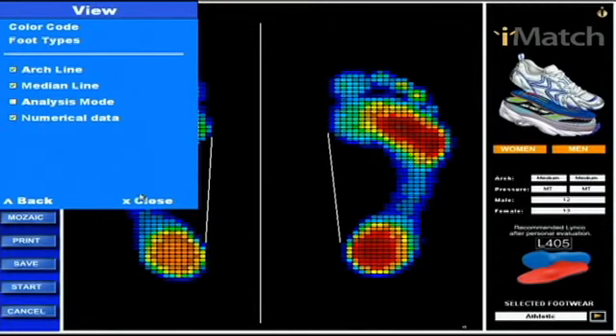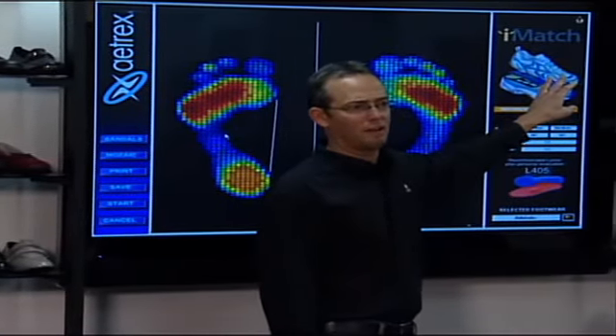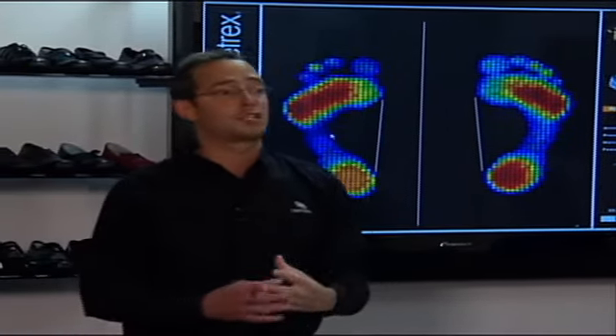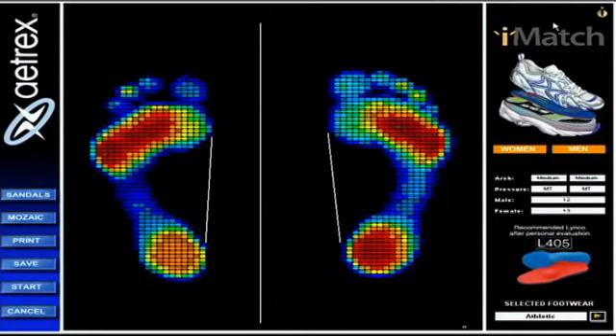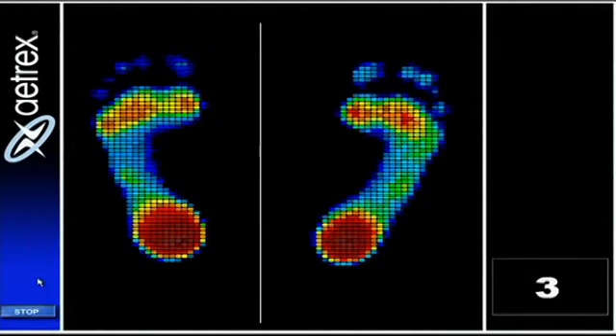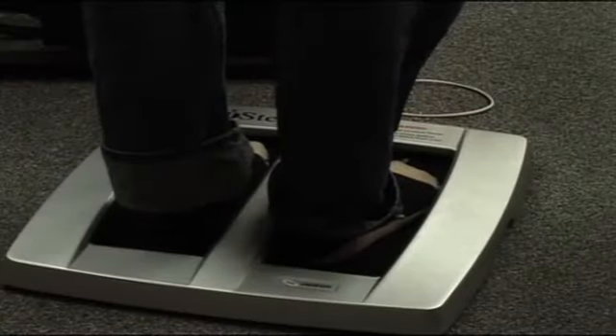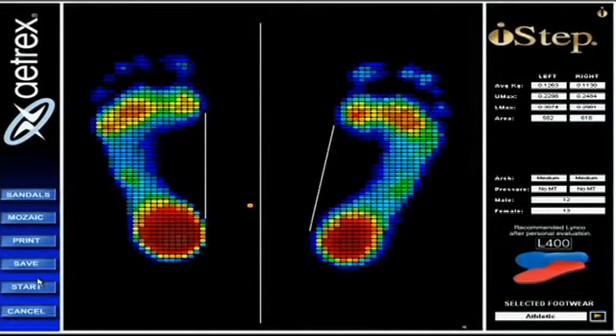Now in this section on the i-Step screen there are three different options. One is iMatch — as you'll see later, iMatch is an area where you can click a button and have products that match up to your feet. I'll show you the other two options first. Also note: my pants are rolled up for this test because the infrared technology is so sensitive that if pants are low, it will pick up the pants and think that's part of your feet. So you need to roll them up a little for a more accurate test.